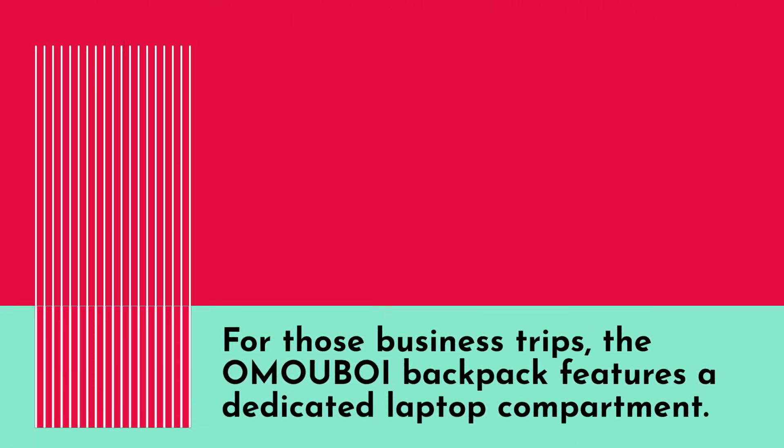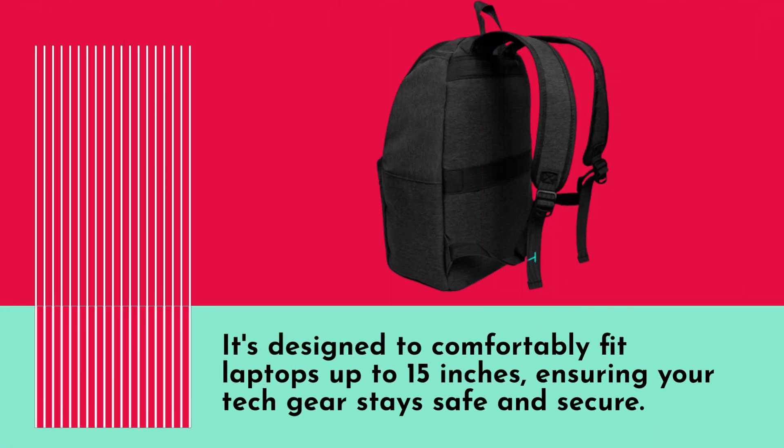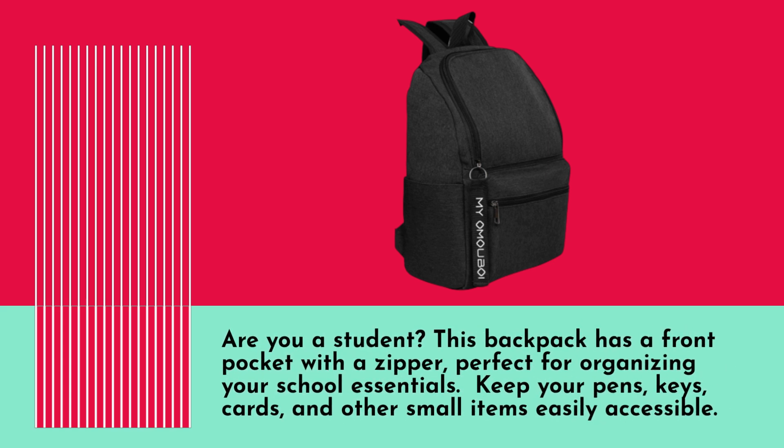For those business trips, the OMO UBOI Backpack features a dedicated laptop compartment. It's designed to comfortably fit laptops up to 15 inches, ensuring your tech gear stays safe and secure. Are you a student? This backpack has a front pocket with a zipper, perfect for organizing your school essentials. Keep your pens, keys, cards, and other small items easily accessible.